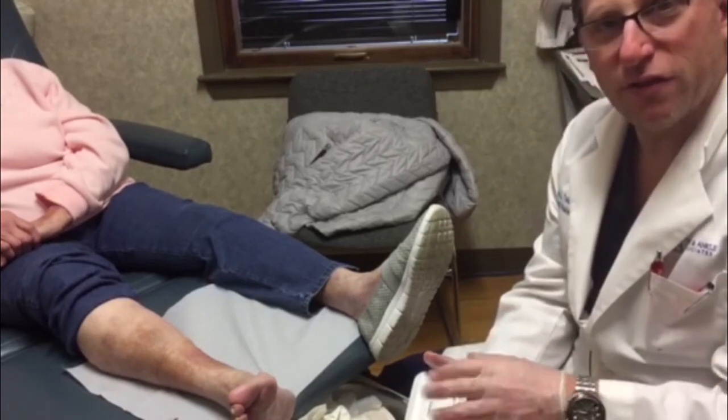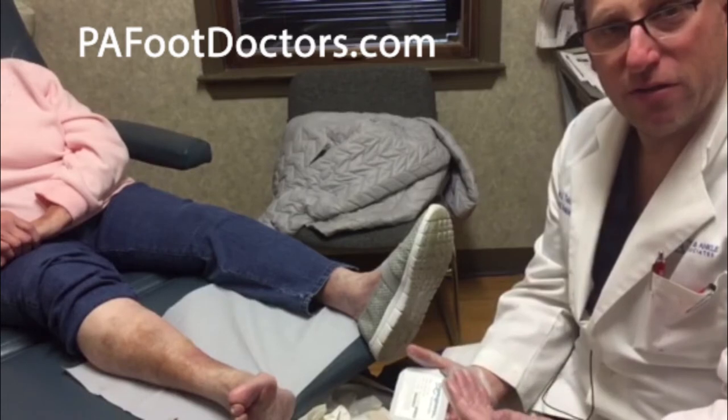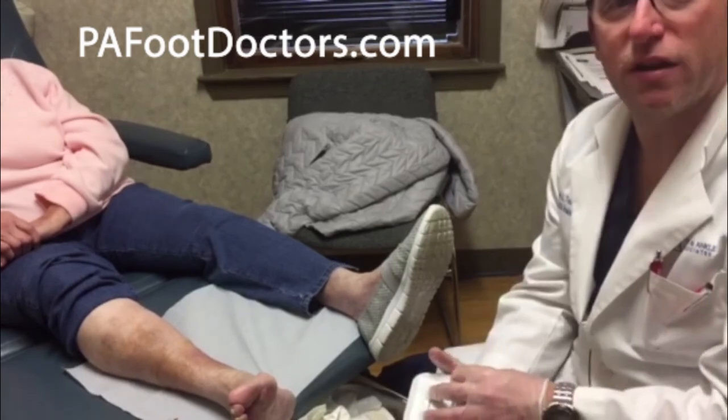If you have any other questions, feel free to visit our website to learn more about the wound care products that we use, some of our patient testimonials, and the type of outcomes they've had with the wound care that we perform.